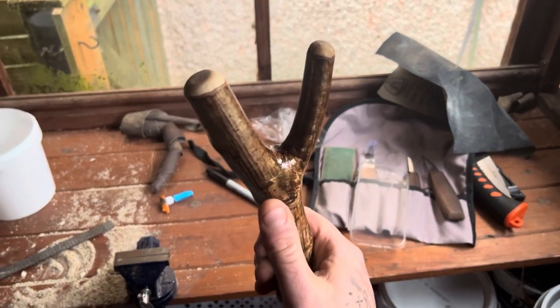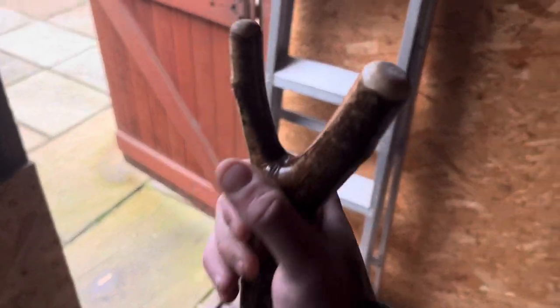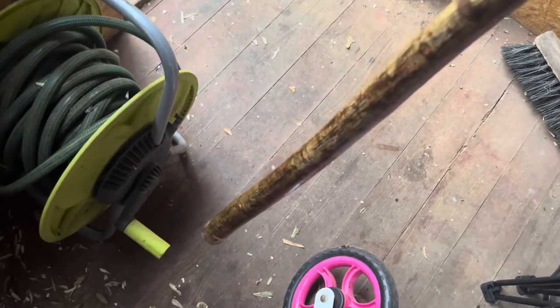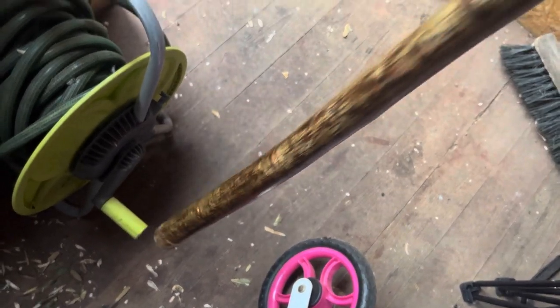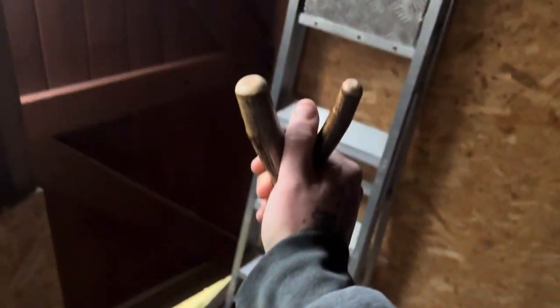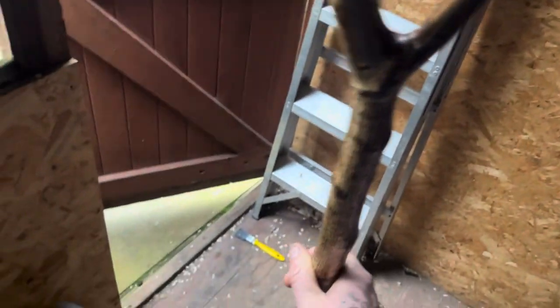So yeah, here we are — finished stick. I've varnished it as well. It's proper bad weather here, a bit windy, but yeah — varnished it all up. That's a good thumb stick this. Like all thumb sticks, the heavy end is always at the bottom. This is a right big, proper chunky thumb stick — good that.